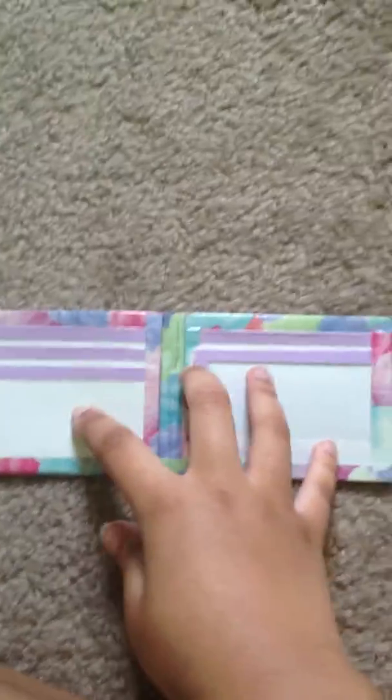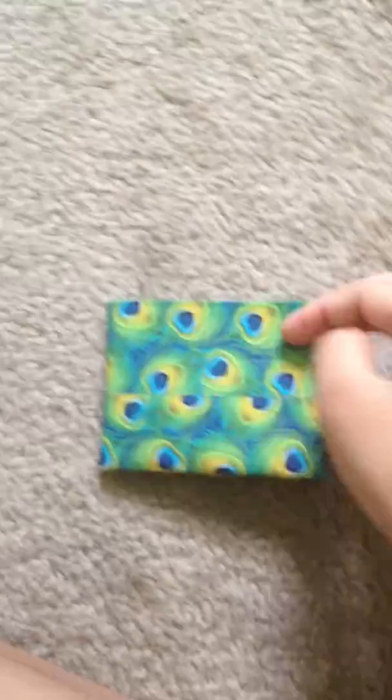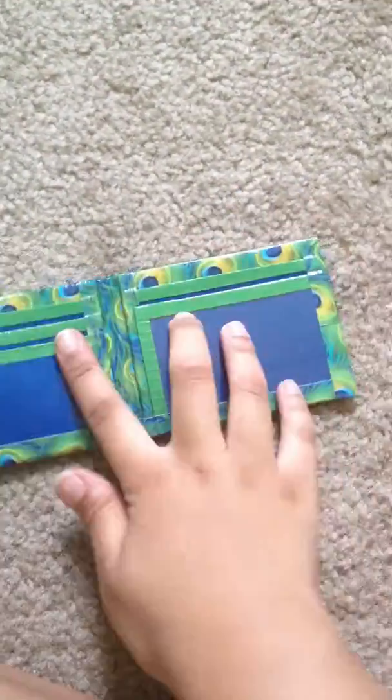Then I made this cotton candy one — pastel purple, because I don't have pastel pink. I think that would have gone a little better together — and white inside. Then the last one that I made was this peacock one: 5 card pockets, 2 hiddens, and an ID.